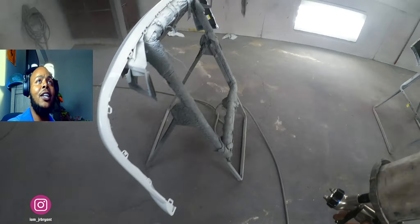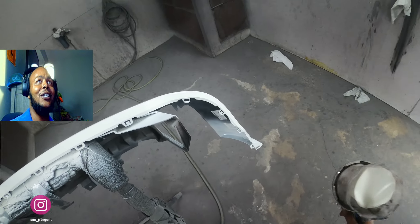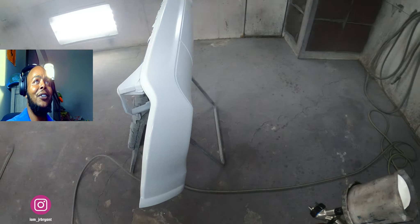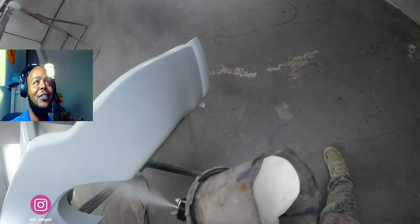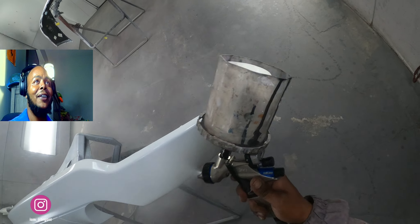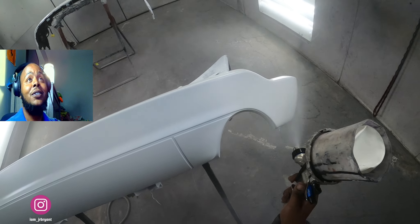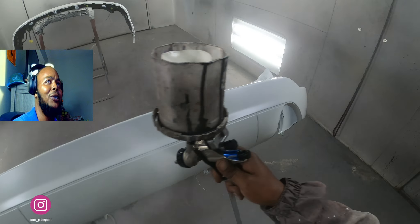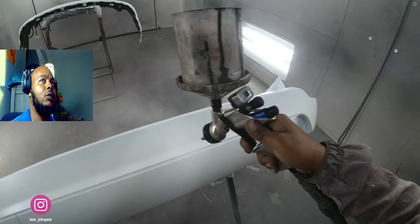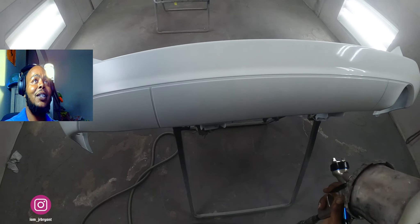That first coat of base on this — white ain't too hard. It's gonna go down easy, cover in two coats most of the time, unless you use too dark of a primer. I'm using the DV1 with the BFIP air cap, 1.2 or 1.3 — I can't remember exactly.